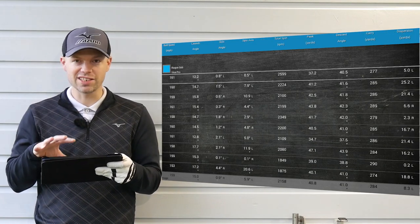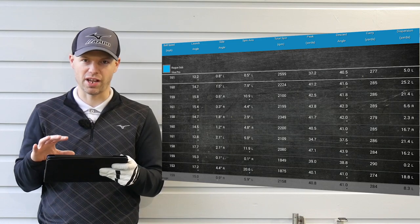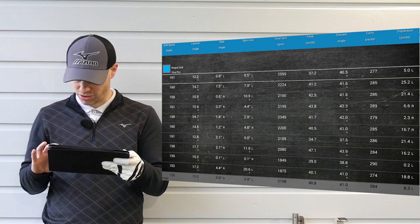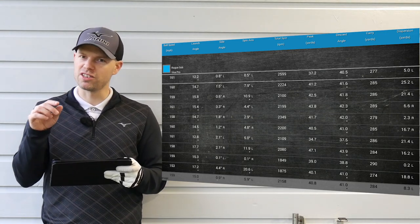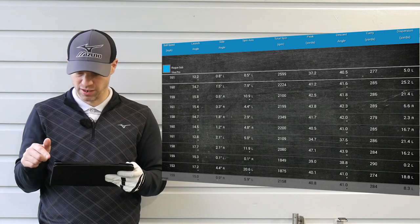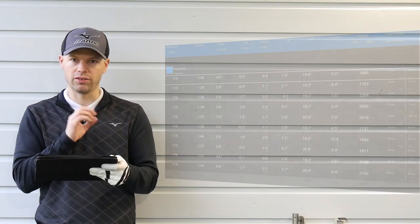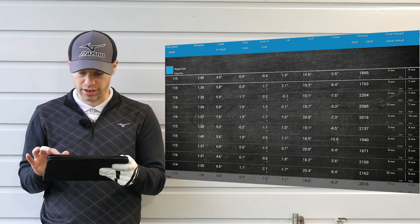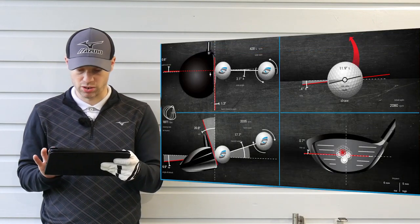On this test alone I would choose the Sub-Zero. The 284 carry average is longer than the normal Rogue, but it does have potential to be shorter in the wrong conditions. I'll put the club head data and strike data up on screen so you can pause the video and have a look at the numbers.